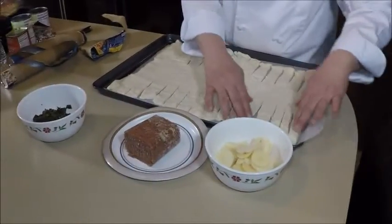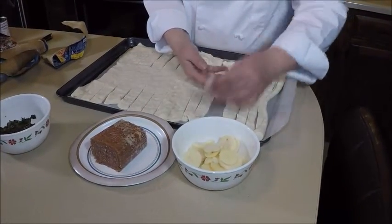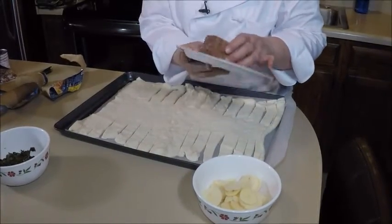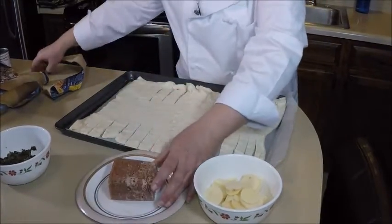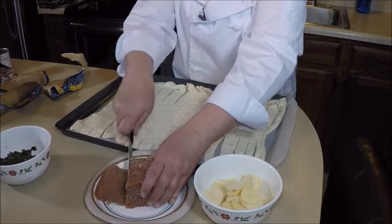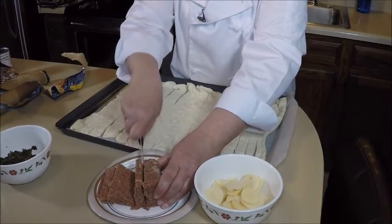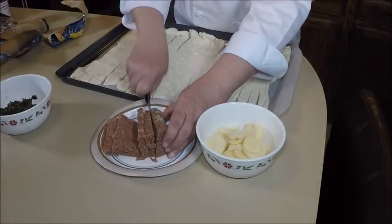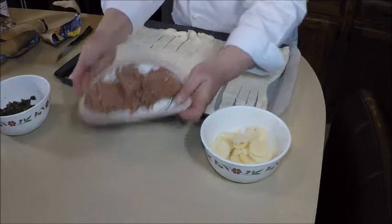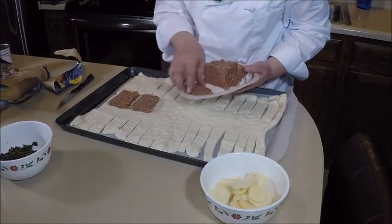Now the sides of the pizza crust are all cut so that we can do like an easy braid after this gets filled. We're going to start out with this corned beef. I don't know if you ever worked with it this way, but we're going to make some slices out of this. Use a very sharp knife because it has a tendency to crumble. Take the sliced corned beef and just spread it out here on the pizza crust.